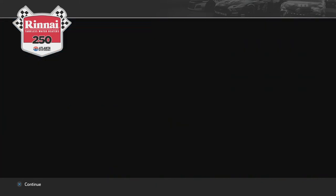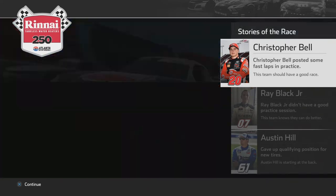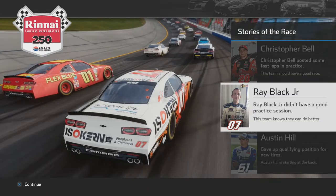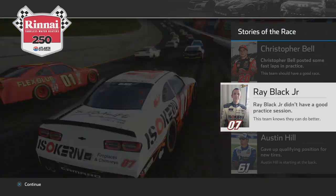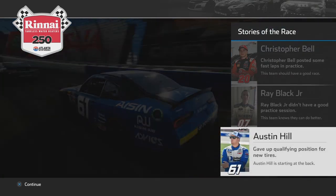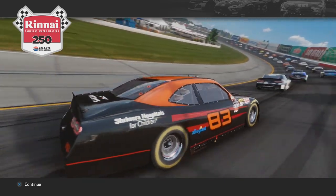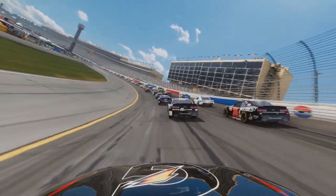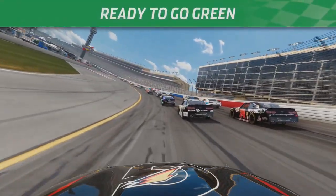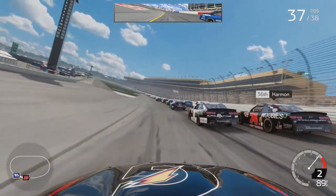All right, ladies and gentlemen, the field has been set. Christopher Bell posted some fast laps in practice — his team should have a good race. Ray Black Jr. did not have a good practice session, and Austin Hill had to give up his qualified position for some new tires. That's going to place us in the 37th starting position. What's going to happen when the green flag drops in this new series, new game? Bring the noise! We're racing in Atlanta.